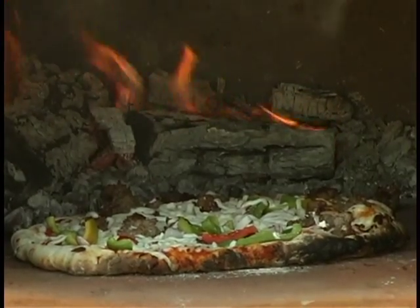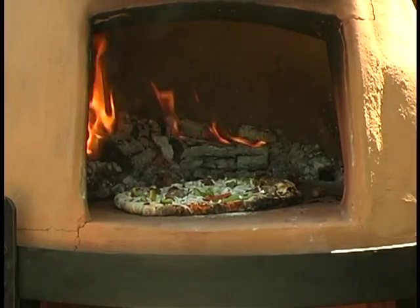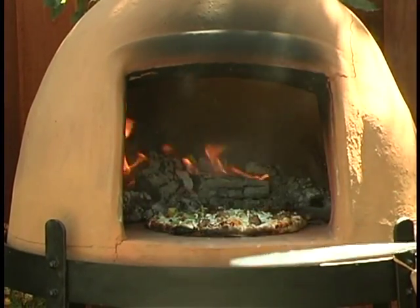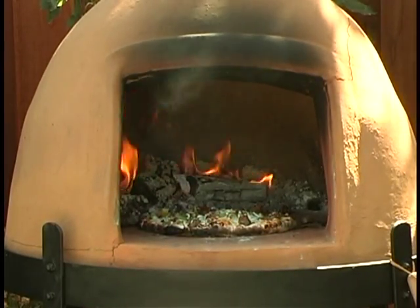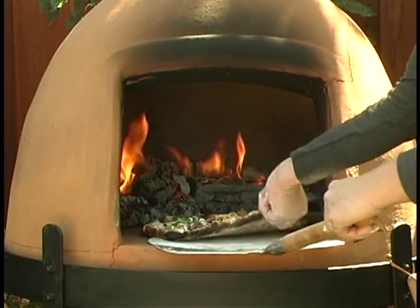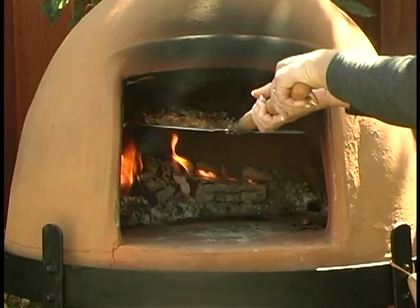We can cook about five or six pizzas and then would need to bring the fire back to be able to superheat that deck again. One last quarter turn. And then we're going to dome the pizza slightly — just finish the top off so it's golden brown.